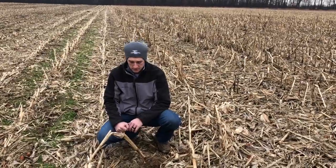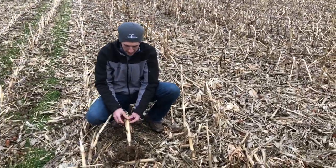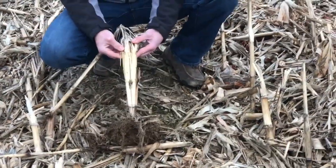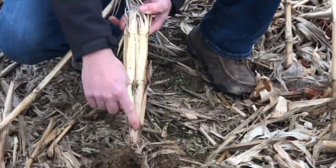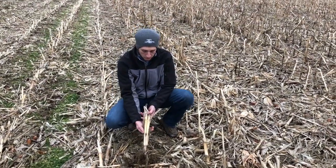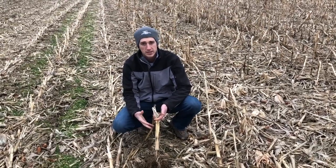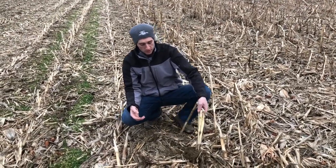To show you how residue breaks down much better with the Yetter Devastator, here I've got a standard stalk that was standing straight up. We've had an abundant amount of rain this fall and this winter. This is what it looks like on a standing stalk that was never busted open — we had to take a razor blade knife and cut this open. It's fresh, it's clean, there's no microbial activity inside of here. When it's shut like this, it's really hard and it'll take a long time to break down and return nutrients back to the soil.